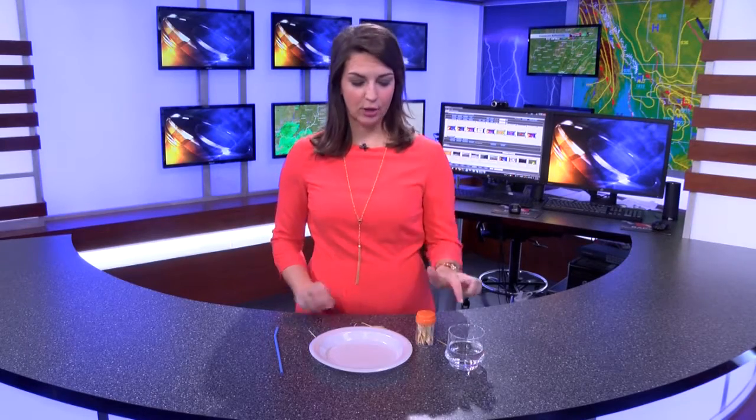Welcome to Kate's Corner. Today we are making an expanding star with just some toothpicks and water. For this experiment you're going to need a plate, five toothpicks, water, and a straw or dropper — anything that you could use to put just a little bit of water onto your plate.